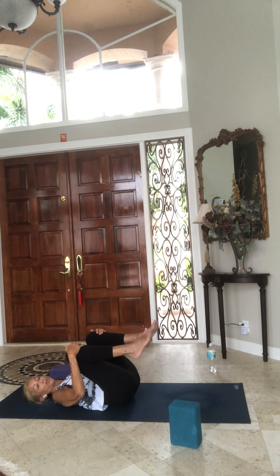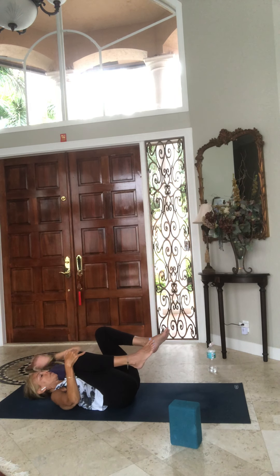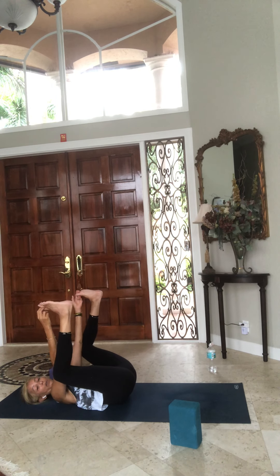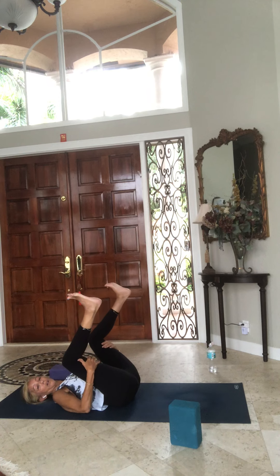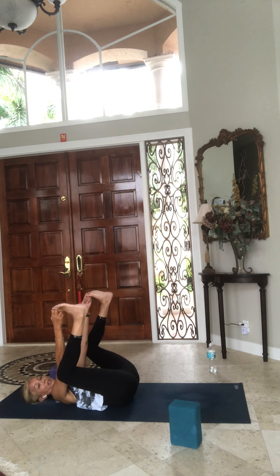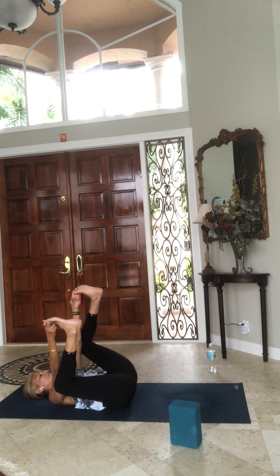One more breath, release your hands, lower your head to the floor. Hug your knees to your chest — keep them about as wide as your mat, a little bit wider than your hips. Take your feet to the ceiling — happy baby pose, grabbing the big toes or the outer edge of your foot. Some of you might want to go under your thighs or calves. Pull your tailbone to the floor, feet to the ceiling, knees outside the rib cage, and rock and roll side to side.